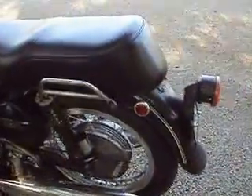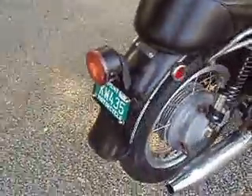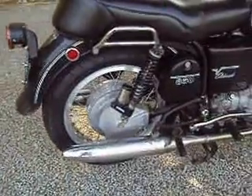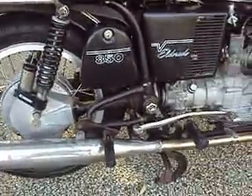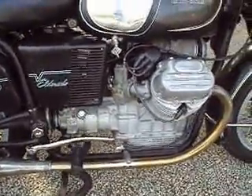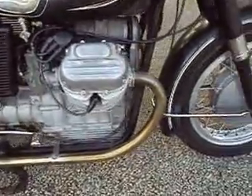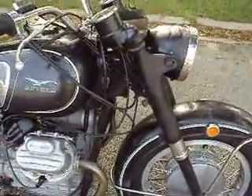It's all original, except I do believe the rear shocks. It's missing the generator cover. Basically, it's a five-speed. Runs strong. It's got good brakes. Numbers match.